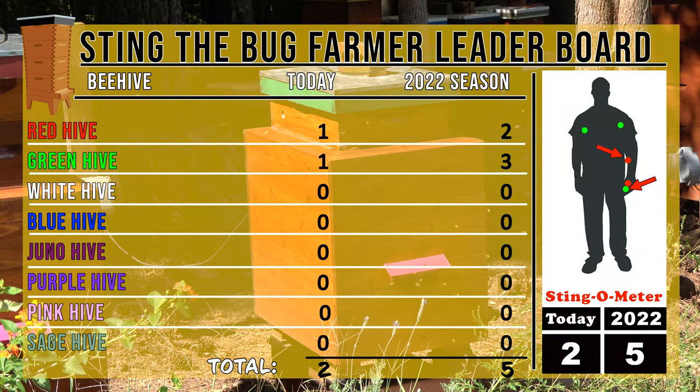As the season draws to an end, the green hive moves into the lead. The season total stands at five.